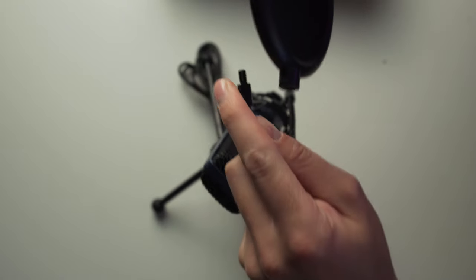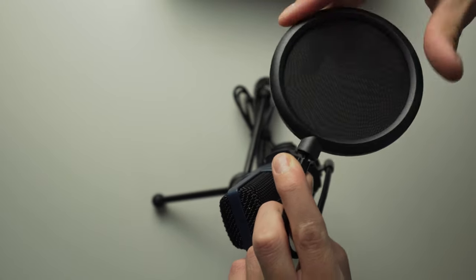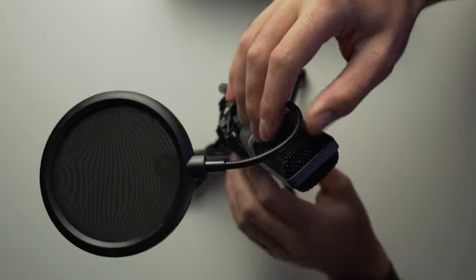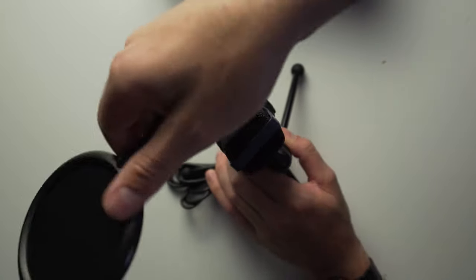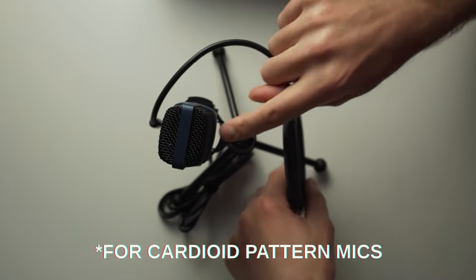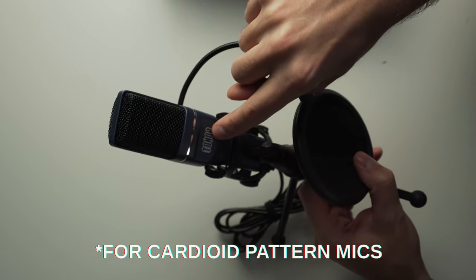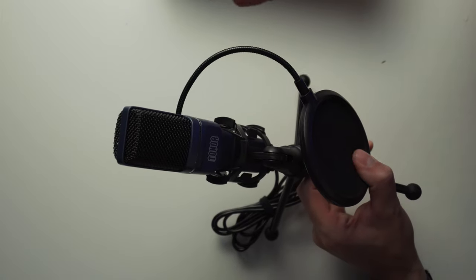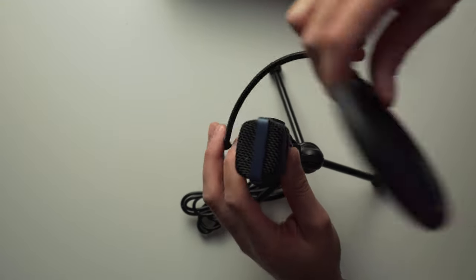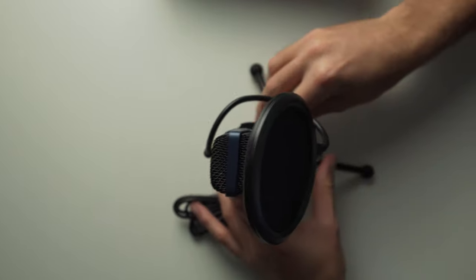Let me go ahead and screw on the pop filter. You're supposed to position it in front of the capsule, which is on the front where the logo is. That's where you want to be speaking into the mic — wherever the logo is, that's where the capsule is. I confirmed this in the manual. So stretch the pop filter in front of there and that's your setup.